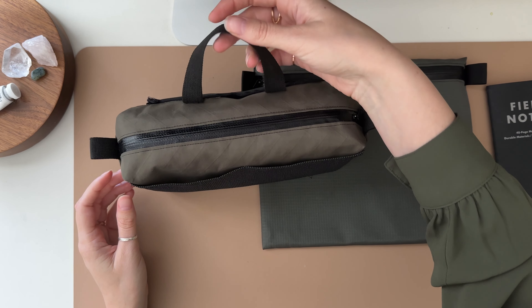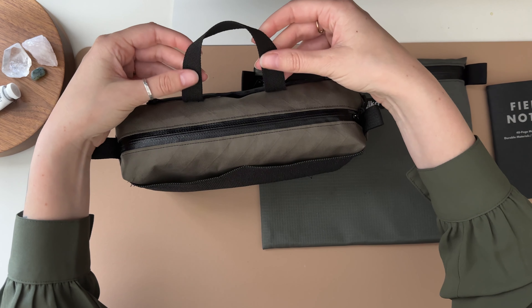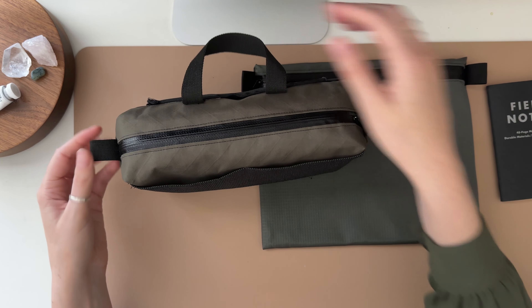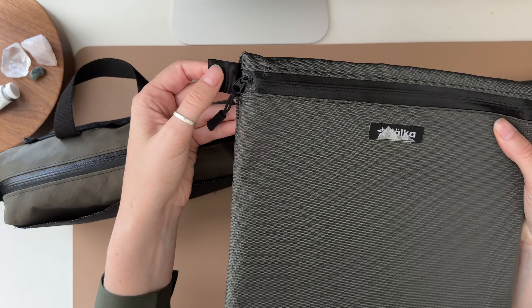It also has a little handle here. I think I might change the material of this — I want it to feel a little more luxurious to me than this more rough texture, more like this silkier feeling here.